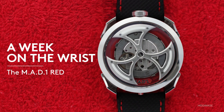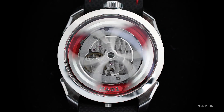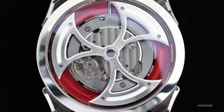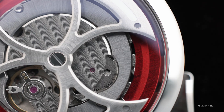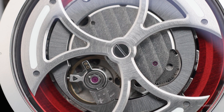So, this is a wild watch. But let's look at it through the numbers. The case is made of aluminum and sits at 42 millimeters wide. It's 18.8 millimeters tall. And inside is an inverted Miyota 821A. What Max has done is he's removed the original rotor from the Miyota and replaced it with a titanium tungsten battle-axe triple-bladed rotor.